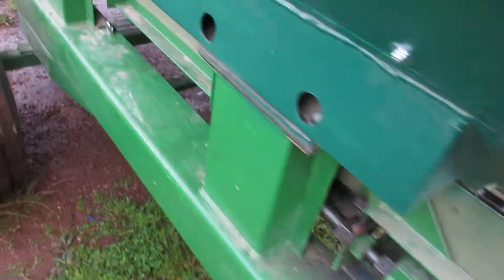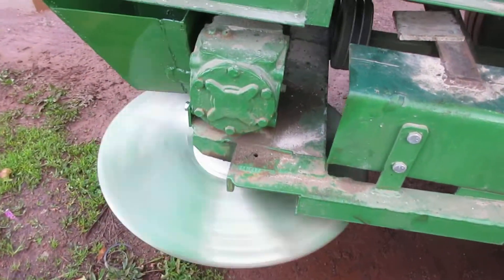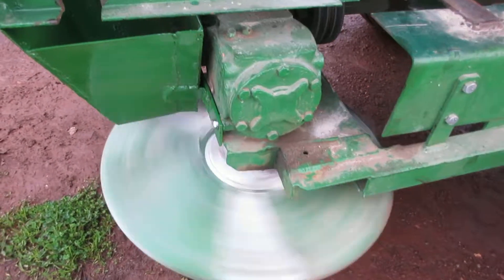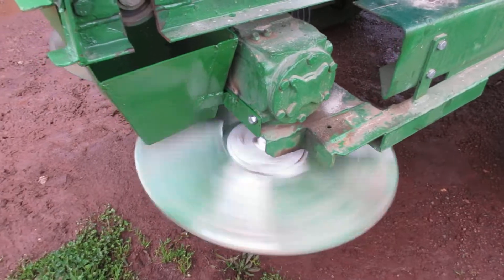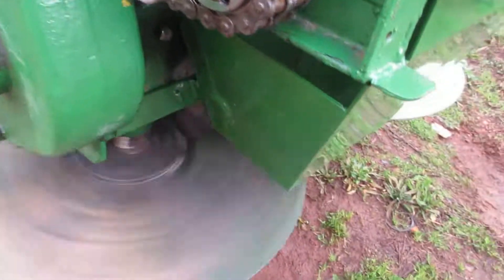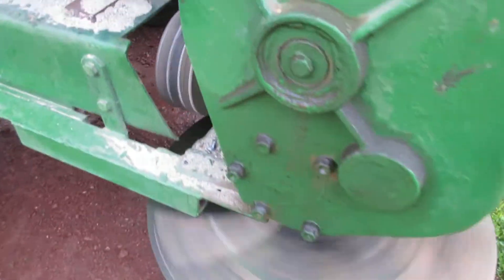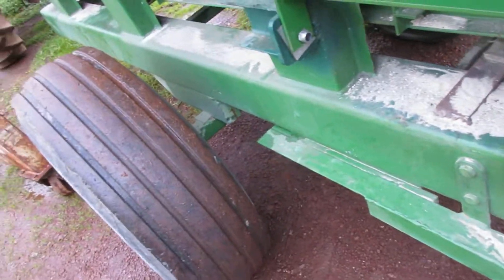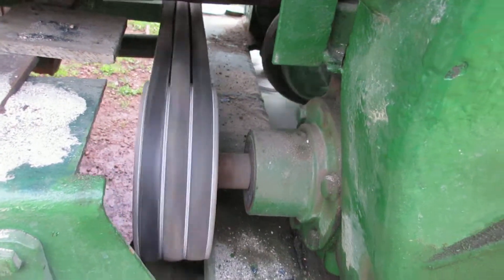Whereas the Magitech has hydraulic motors running the spinner discs, this one has mechanical angle drives — two of them connected in the middle. Also, where on the Magitech the drive for the chain comes up from the wheel, this is also driven by the PTO from the tractor.